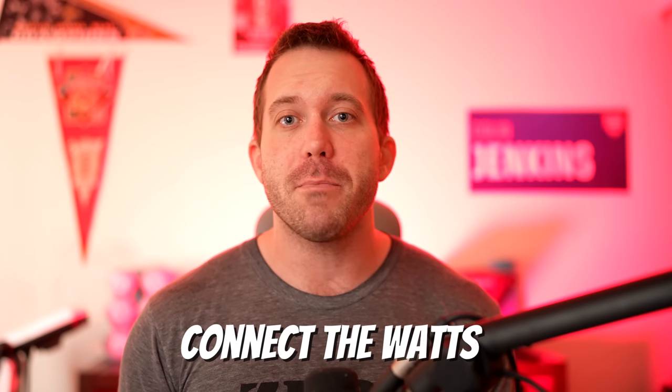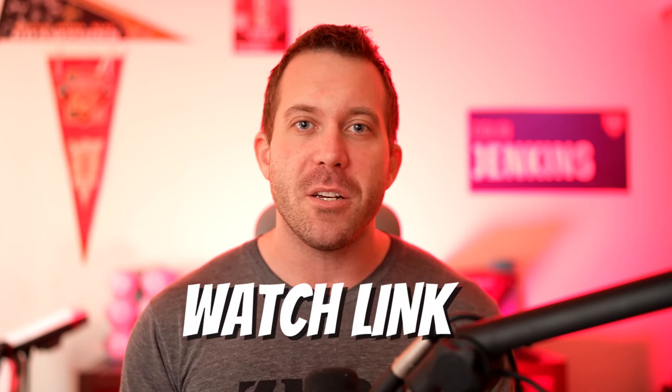My name is Colin with Connect the Watts. This review is sponsored by WatchLink, and if that sounds good to you, let's get started.